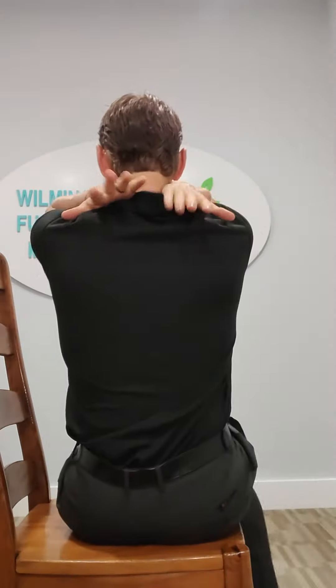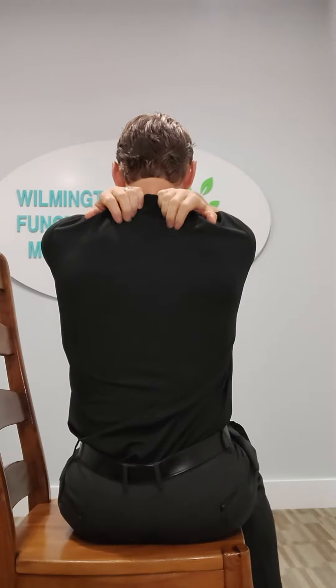Hold that for a count of ten, then relax. Do the other side — pull it across, twist a little bit with the abdominal area, count of ten, then relax. You'll feel that big stretch back in through there. We want to go each side for a count of ten, three times — that's one cycle. We want to do three cycles a day.